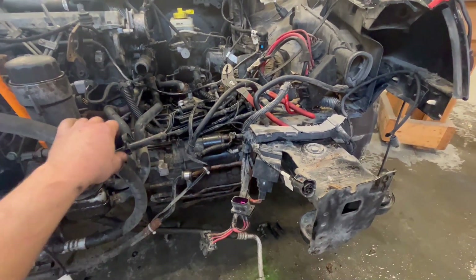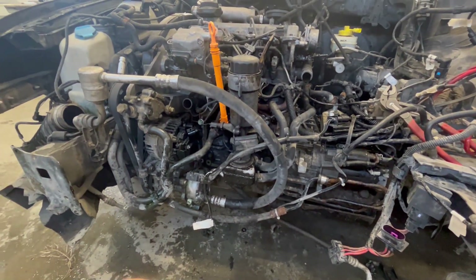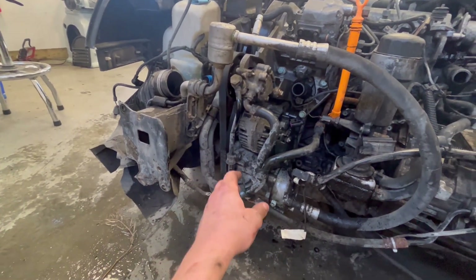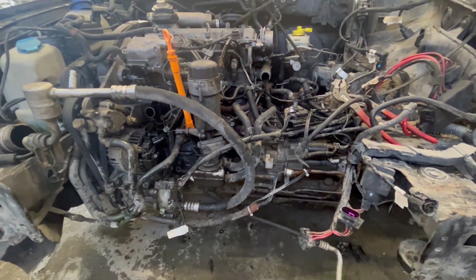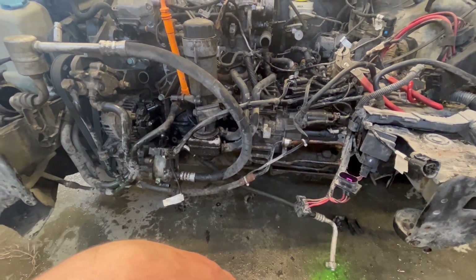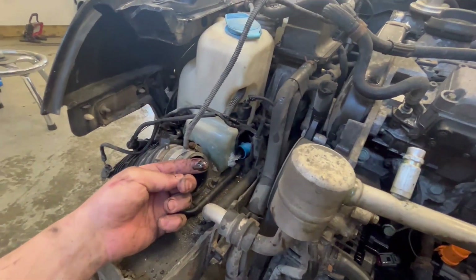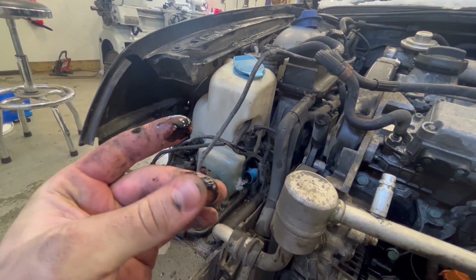I'll probably just strip down the front end of the motor here, take some of the accessories off, get the power steering fluid off, and slowly work down to the transmission and starter area.